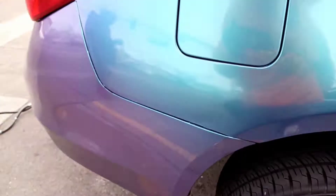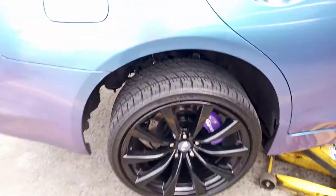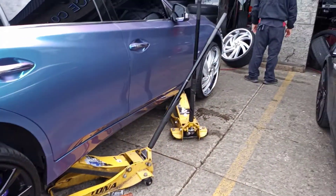And that's it. No cut, no nothing. You might want to cut out the little bit right here and right here. But other than that, you ain't got to cut the body of the car, none of that.